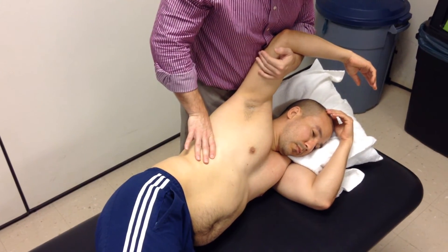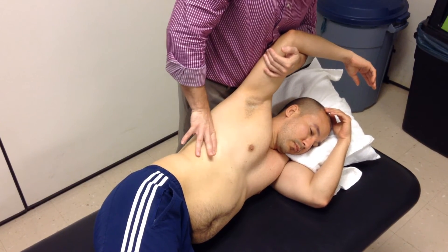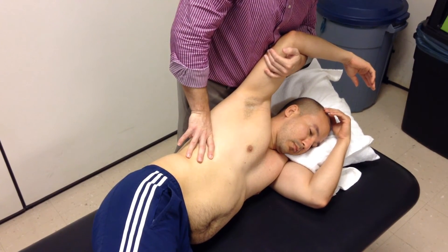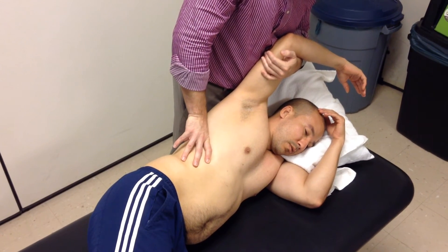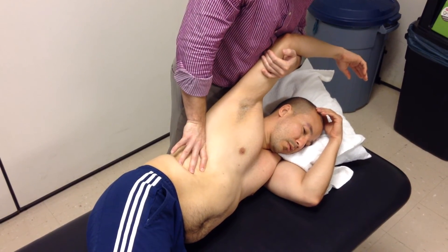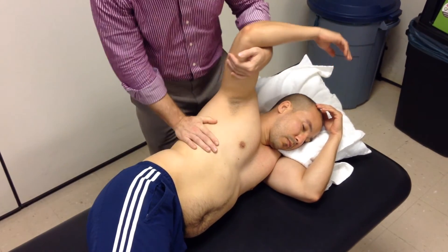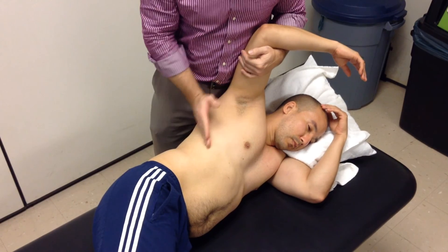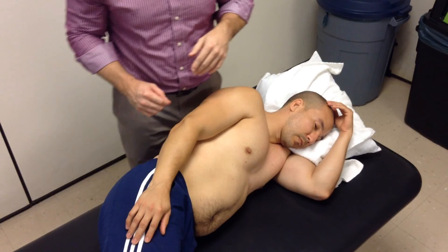That way we don't start to create any respiratory issues. The other option is he takes a breath in, breathes all the way out, and then I can just follow him and do some oscillations that way. Either one is okay as far as trying to improve mobility of the rib when we're looking at that separation with respiration.